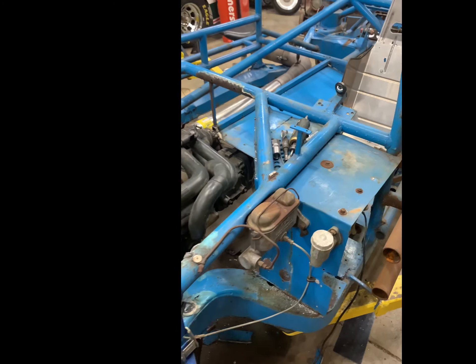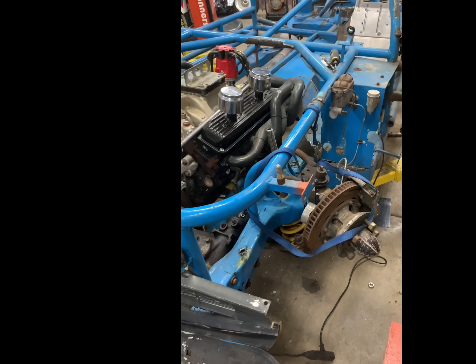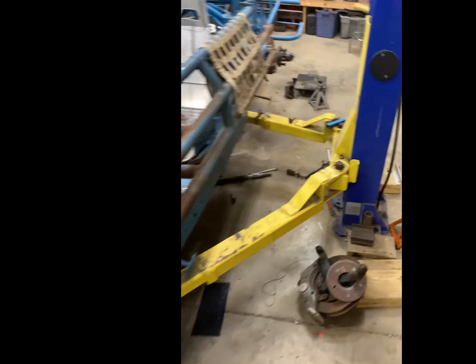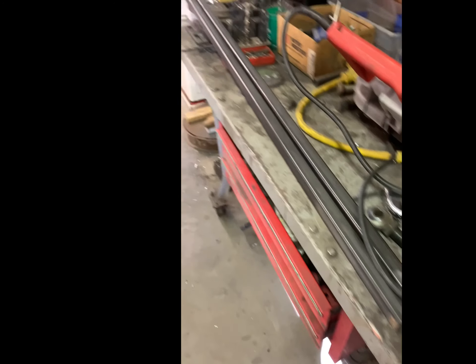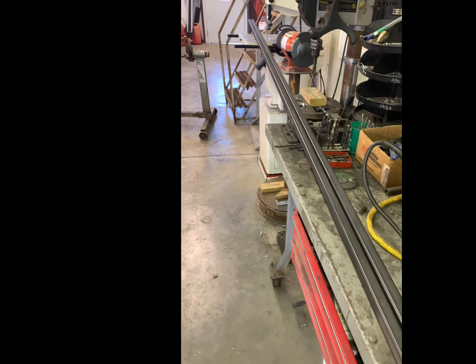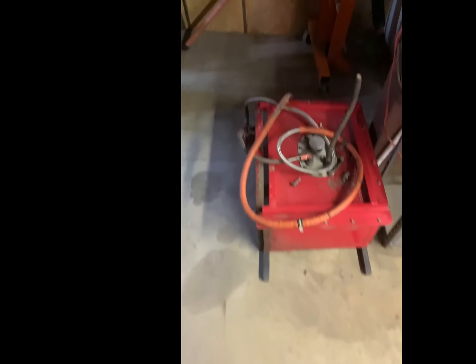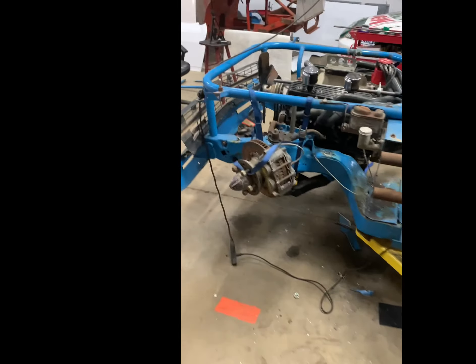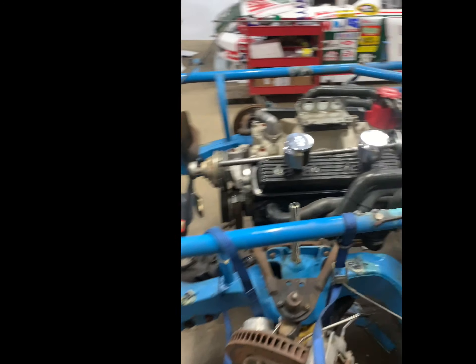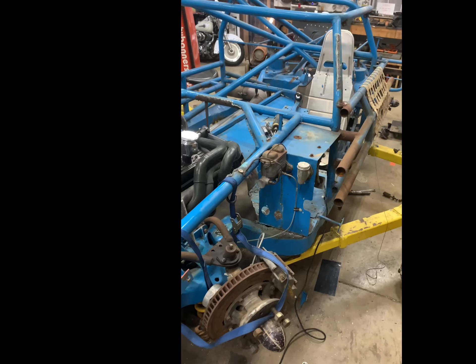We also picked up the steel for the fuel cell. The fuel cell itself came out of the donor late model, but I picked up square tubing from the steel company — just some 11-gauge one-inch square tubing. I think that'll be thick enough to hold it. Hopefully we'll get it mounted this afternoon, maybe just get it stuck in there.